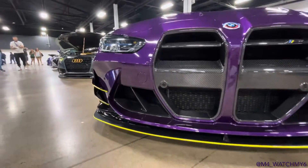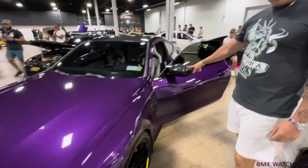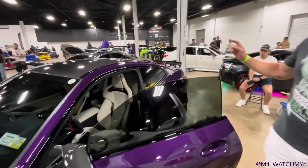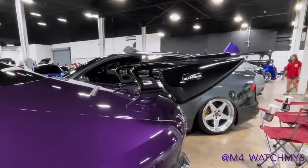I got the carbon fiber package when I ordered it, which gives you the carbon fiber inlays and the carbon fiber mirrors. It also came with a carbon fiber spoiler on the back, which I took off because I did the AC Snitcher wing instead.